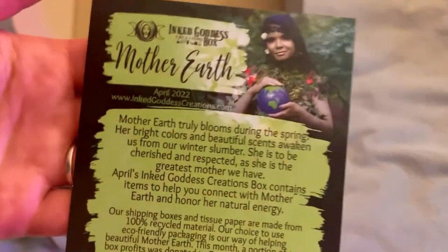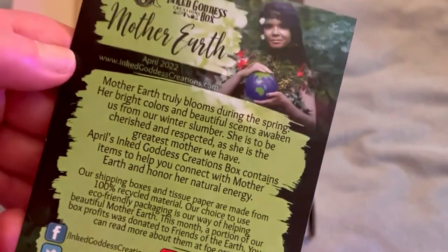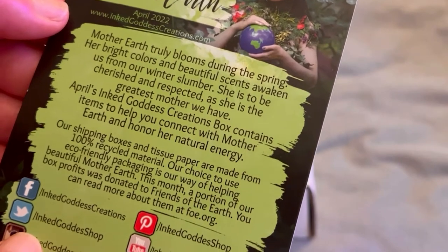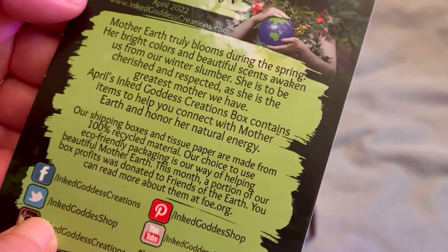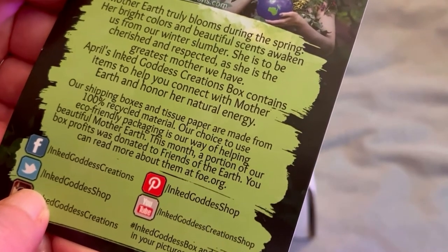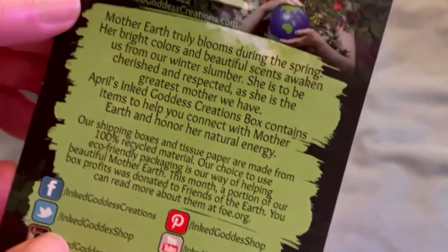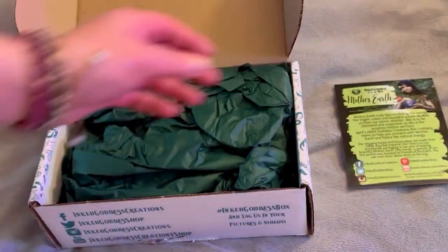So the theme is Mother Earth. Let me read this real quick: 'Mother Earth truly blooms during the spring. Her bright colors and beautiful scents awaken us from our winter slumber. She is to be cherished and respected, and she is the greatest mother we have. April's Inked Goddess Creations Box contains items to help you connect with Mother Earth and honor her natural energy.' On the other side is what's in the box, so we're not going to look at that.